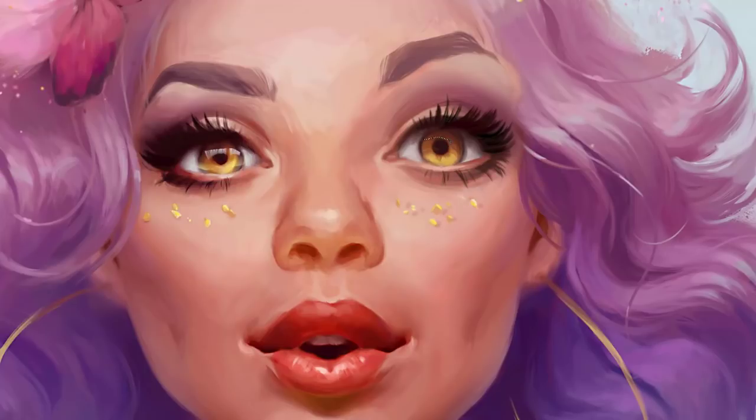The final touch is the reflection in the eye, and for creating the reflection I also created a new layer. I also create a shadow of the eyelashes on the reflection and fill it with the airbrush or any similar soft-edged brush. The same process applies for the bottom reflection.